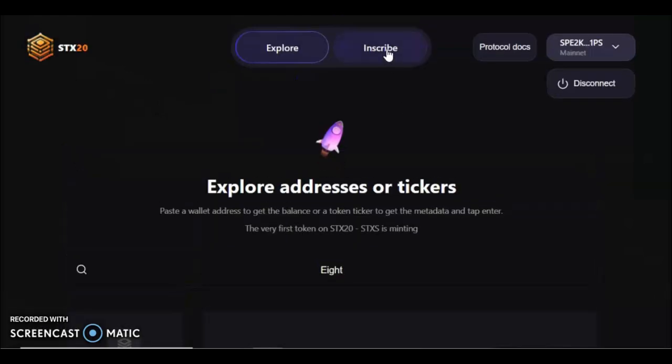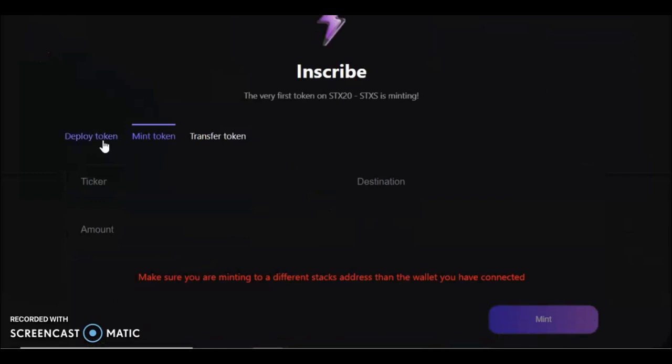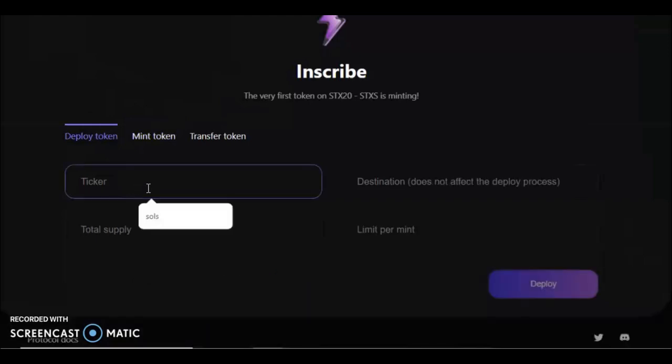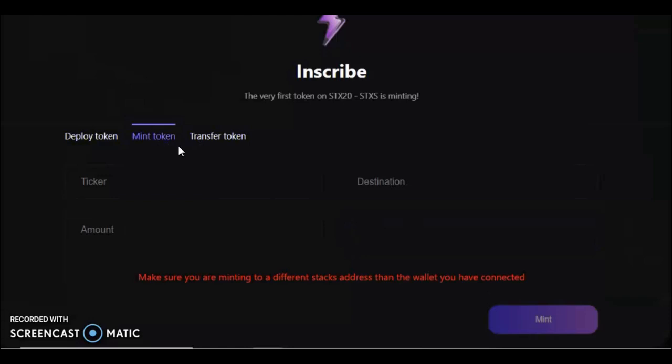If you're going to mint one, check here to make sure there are some available. You can navigate to the Inscribed tab. Now, if you wanted to deploy your own token, you would search first to make sure the ticker isn't taken, then go to the Deploy tab, put your ticker, your supply, your limit per mint, and where you want to receive the deploy contract.